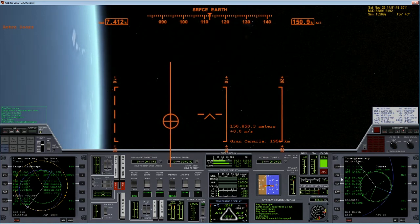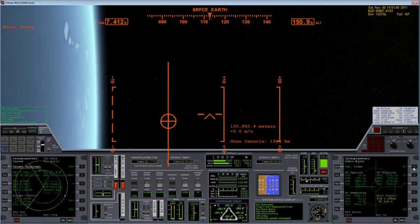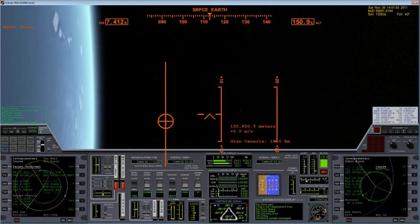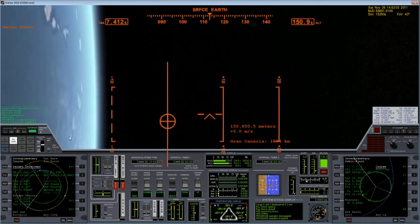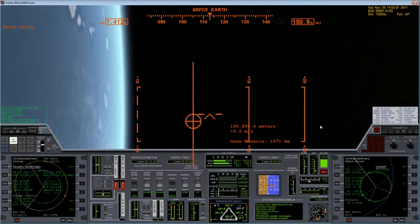It's pretty easy with our navigation computers here. I think we'll be doing a burn not too long from now — less than half an hour. So we'll go ahead and speed up time until then and do our burn.